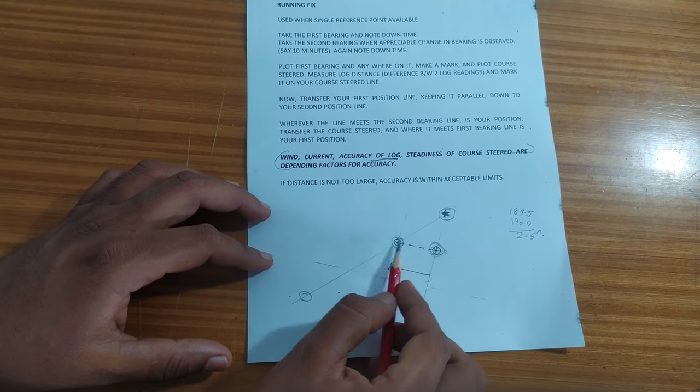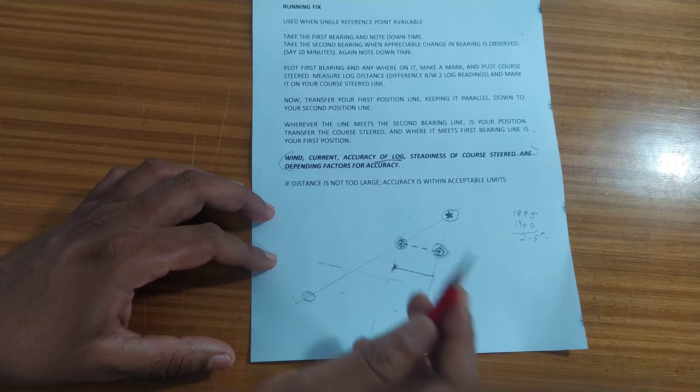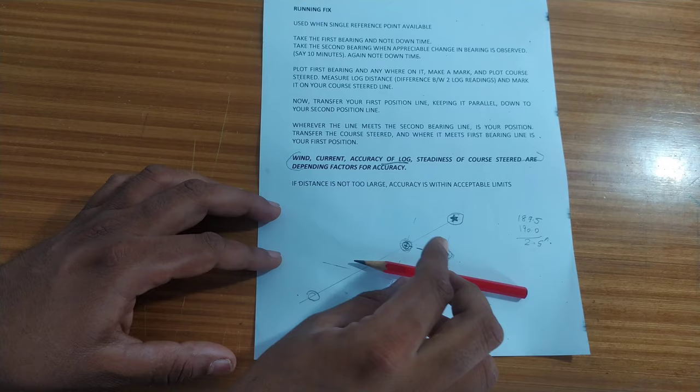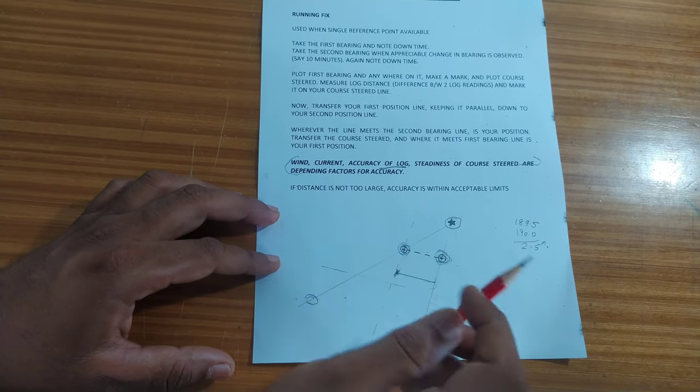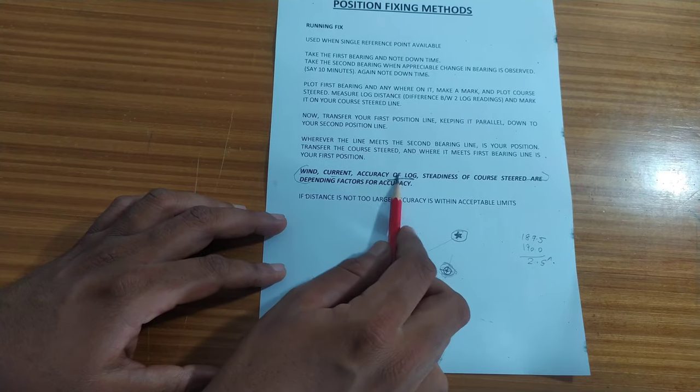This is how a running fix is done on the ship. You can always verify it with your GPS, and if all your parameters have been taken accurately the position obtained would have been accurate.